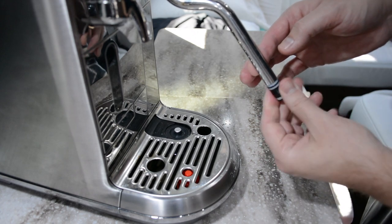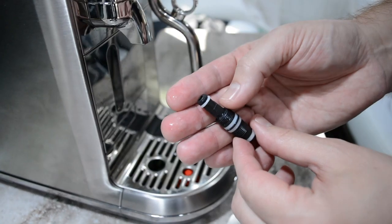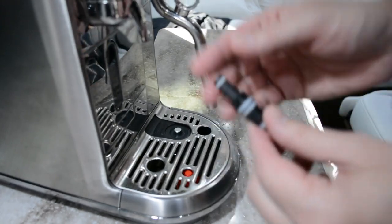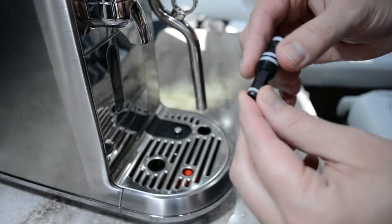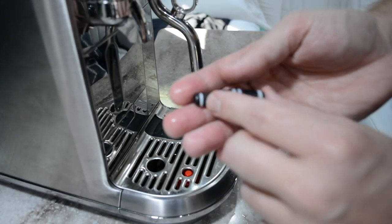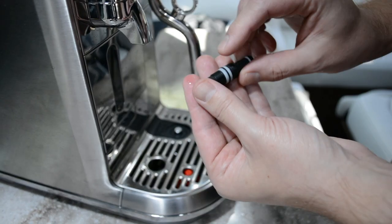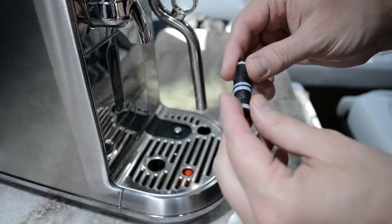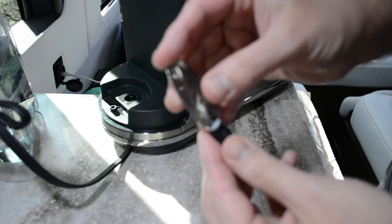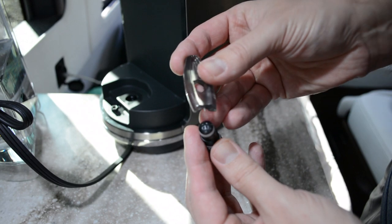Once it's loose, pull it out — any gunk or milk that's inside the steam arm itself will come out on it. The next step is to remove the white o-ring and check that it's not dry rotted and that it's clean. Also check your black o-ring and make sure it's clean as well. Then take your pin cleaning tool and insert it into each of the four holes, cleaning any residue in each hole with the pin.